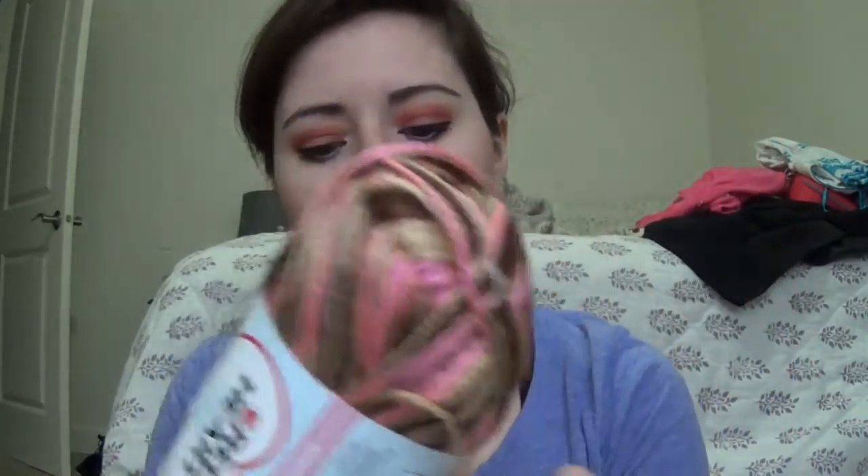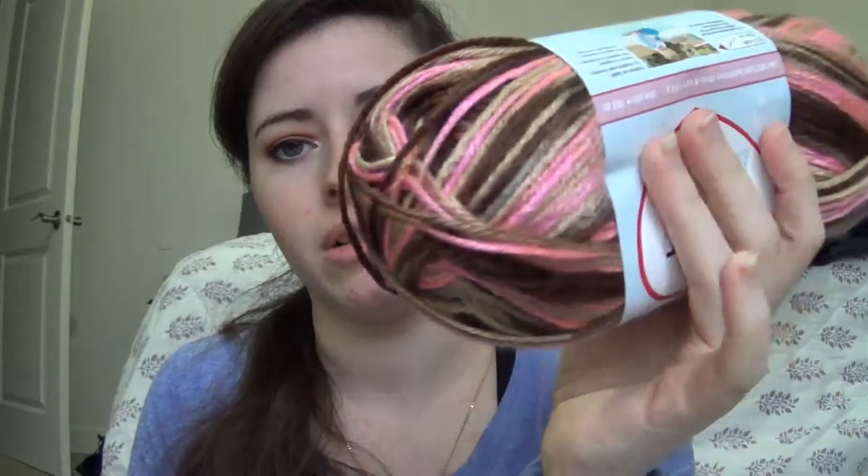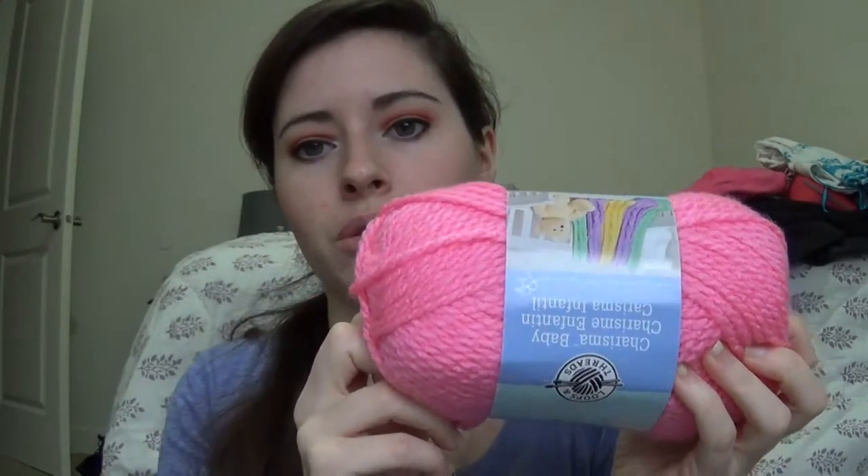Then I got Red Heart Soft Baby Steps, and this kind of reminds me of a pink camo, which is why I bought it — it's actually a Cherry Cola print. Where I live, camo seems to be pretty popular. Since these are going to the local hospital, I'm going to make sure that everyone's got a little something for everyone. Then I got some more Loops and Threads Charisma Baby in the colorway Pink — it's just this really bright fuchsia pink color.